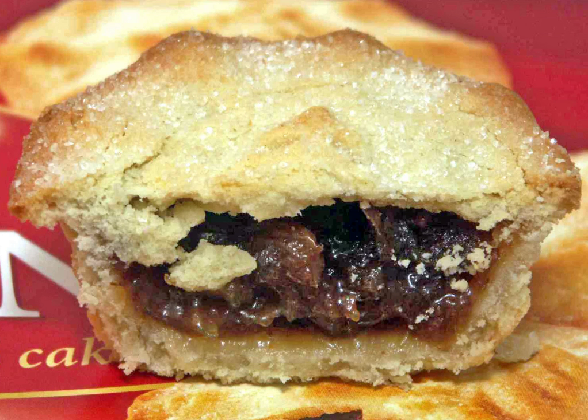The early mince pie was known by several names, including «mutton pie», «shrid pie» and «Christmas pie». Typically its ingredients were a mixture of minced meat, suet, a range of fruits, and spices such as cinnamon, cloves and nutmeg.